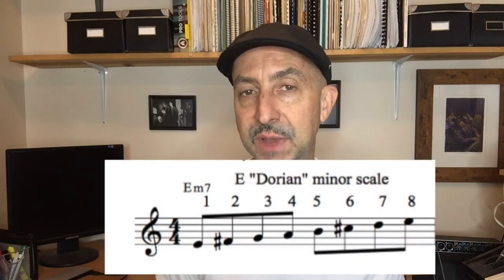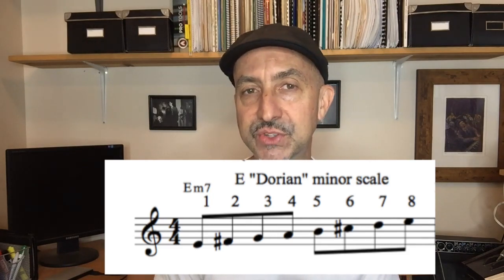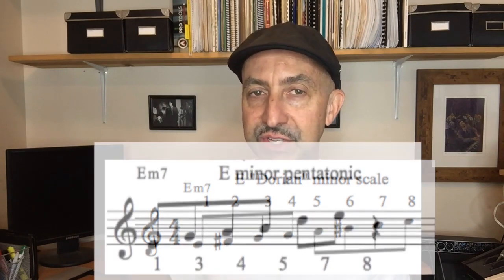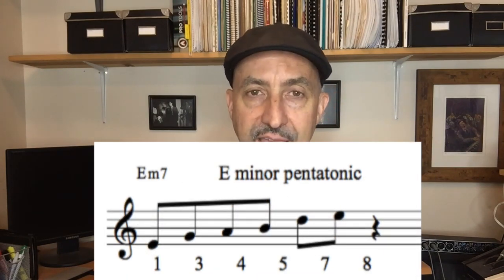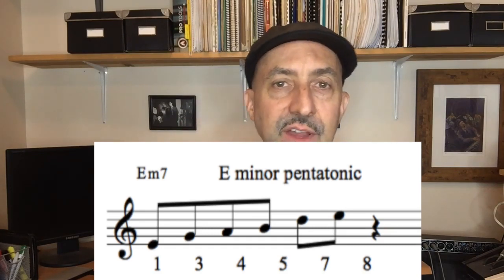Let's look at these minor pentatonic scales. They are based off of the Dorian minor scales. If you look at the Dorian minor scale, what we're using is five notes: the one, the three, the four, the five, and the seven. So in essence, we have a five-note scale. Any five-note scale is considered a pentatonic scale — penta meaning five, pentatonic scale.